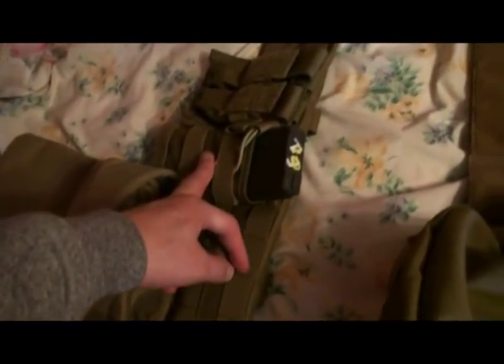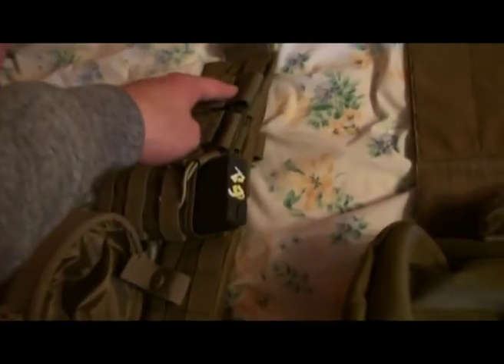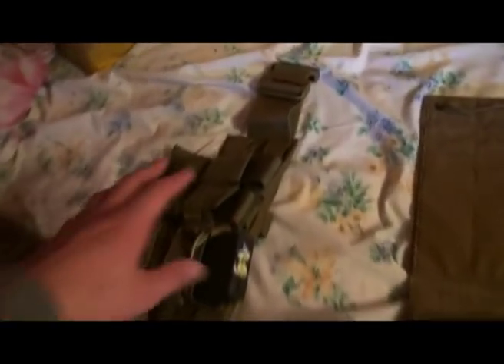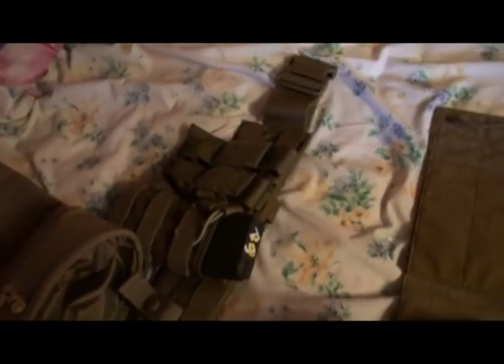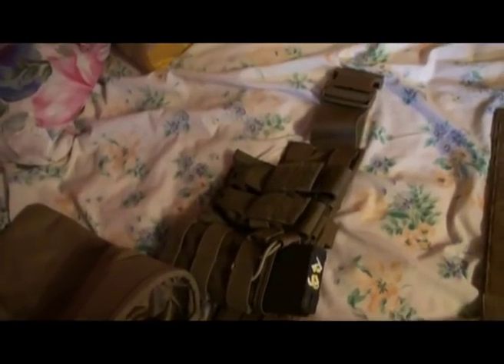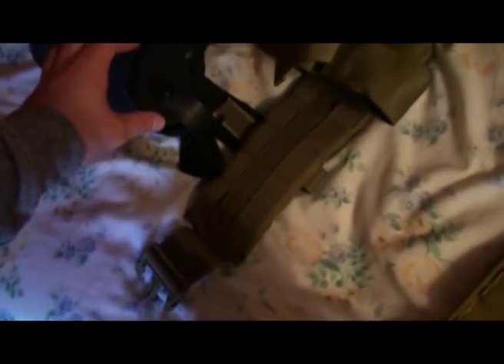Unknown dump pouch — it works. Open top Fly M4 mag pouch. And then I have a double pistol mag pouch — I want to replace it, I'm not sure what I want to get, maybe Blue Force Gear or something. You guys can recommend decent pistol mag pouches for SIG 226 mags, that would be great. All of that is in Coyote Brown except for the Safariland 6004.